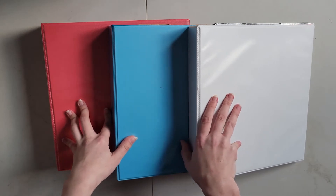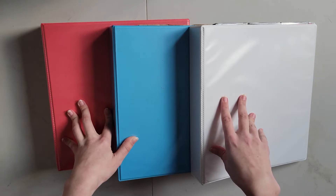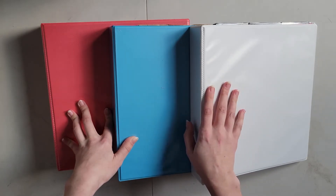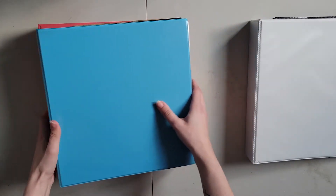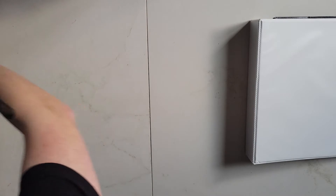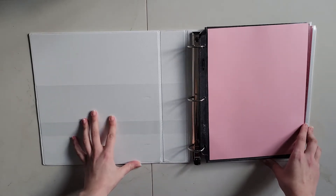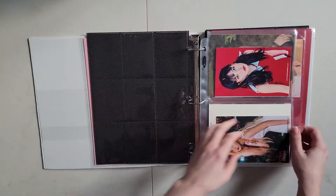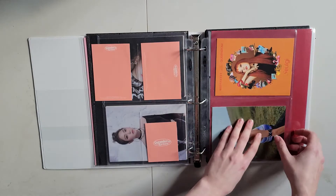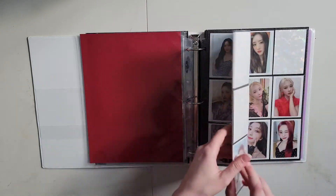So I think I'm going to start with my girl group binder this time, because I have quite a few girl group goodies to put away. So let's start with Dream Catcher.